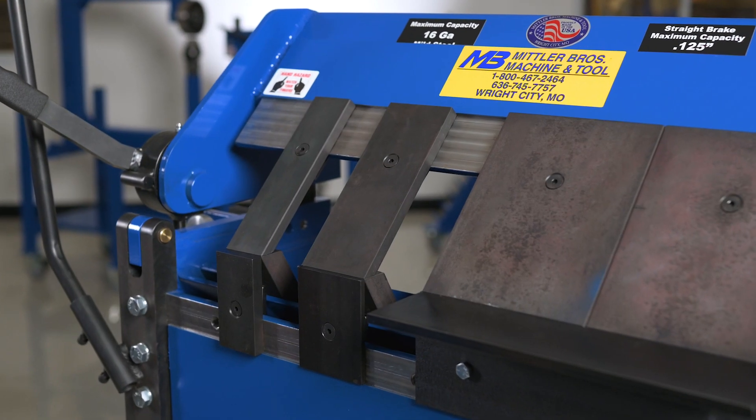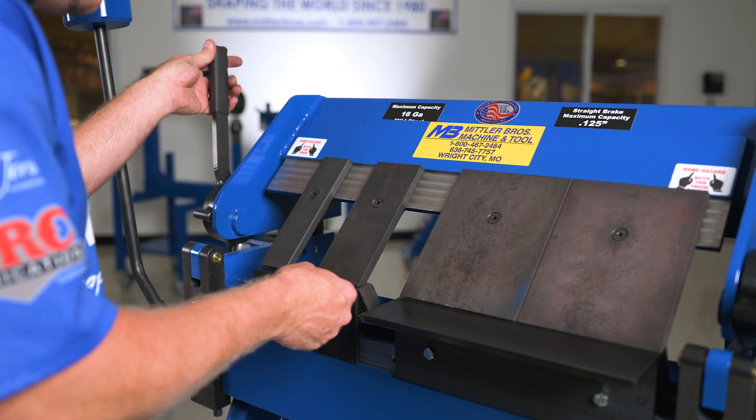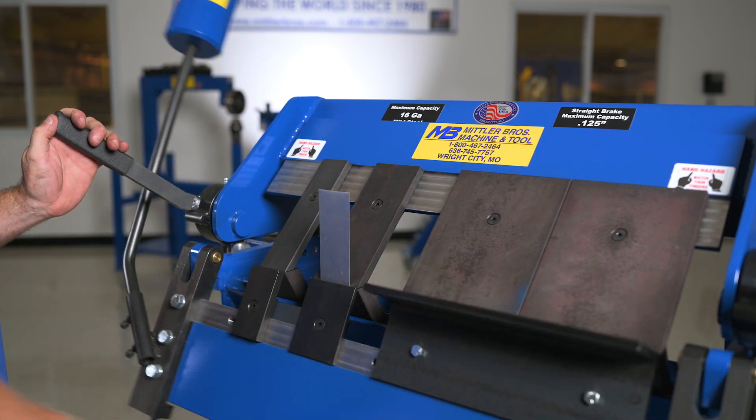We have reverse apron fingers available in quarter-inch thick or half-inch thick, which will allow for extremely tight reverse bends for things such as air boxes, instrument panels, interior panels, or anything requiring a tight reverse bend.